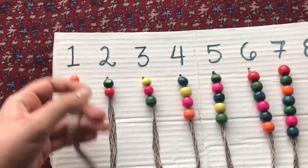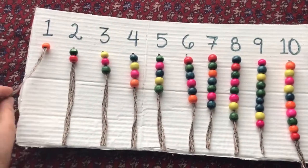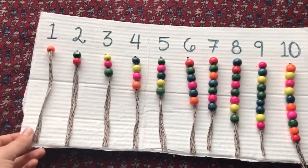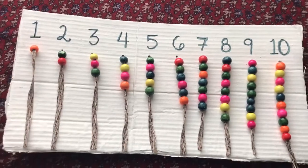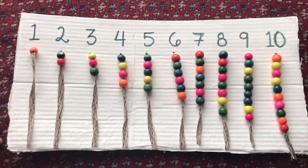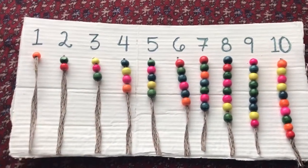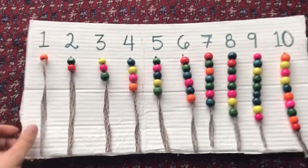For this activity you will need beads, or you can use Cheerios as counters. A way to present this activity is to ask your child what number is this, your child will say one, and then you'll say can you put one bead on the string underneath one, and you'll let your child bead the string under one.